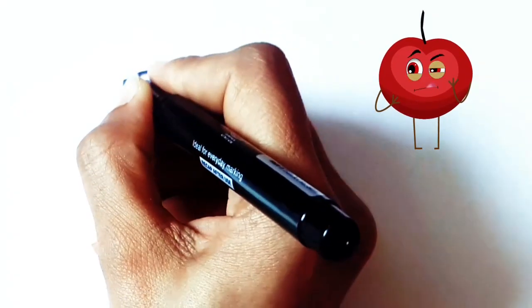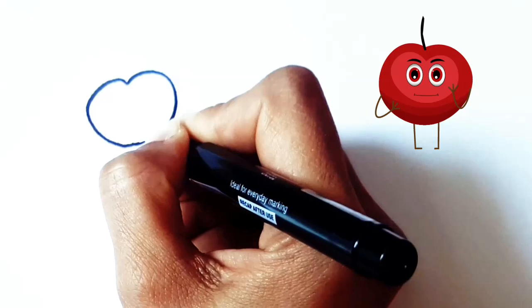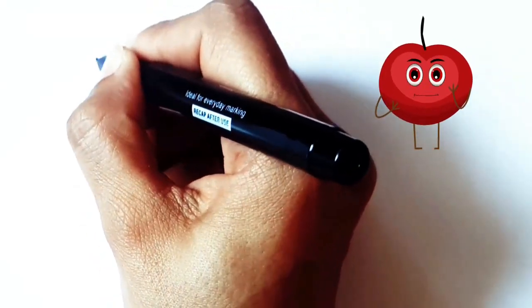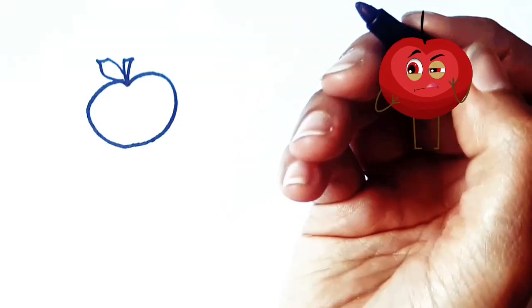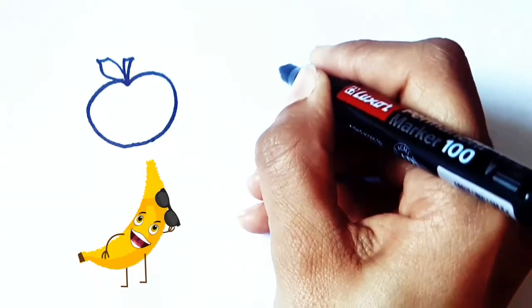I start with drawing apples. I'm drawing a banana.